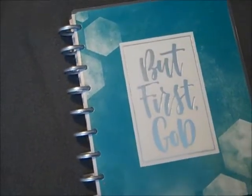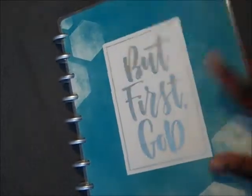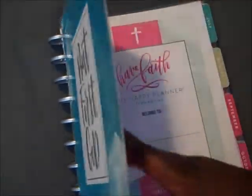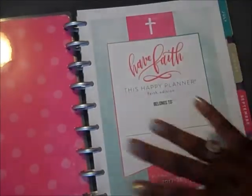I turned the light back on — I hope that helps. I'm trying to play with it; it's a cloudy day so I'm not getting much natural light. But next up, I have the actual faith planner. This is a horizontal planner. And what I decided to do with this one — I'm so excited — is I'm going to be using this as a daily prayer journal.